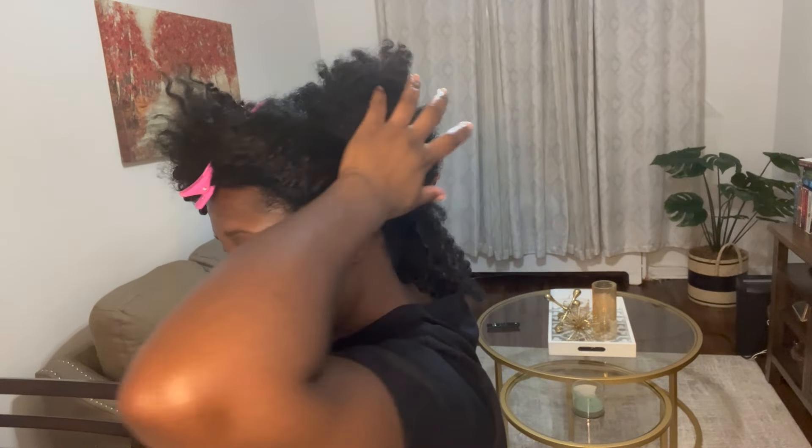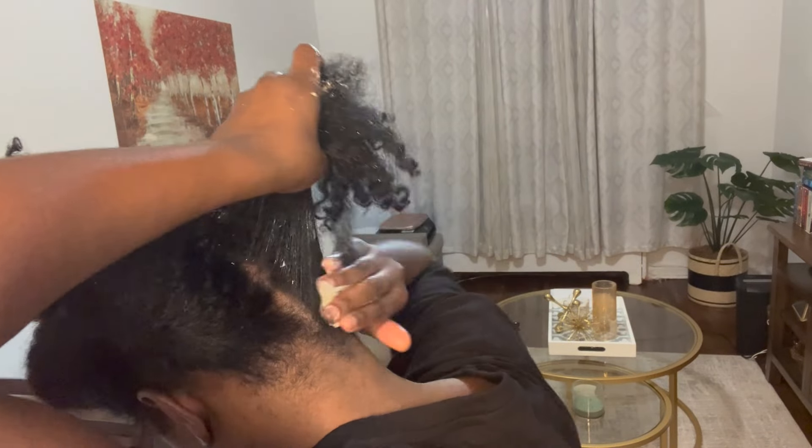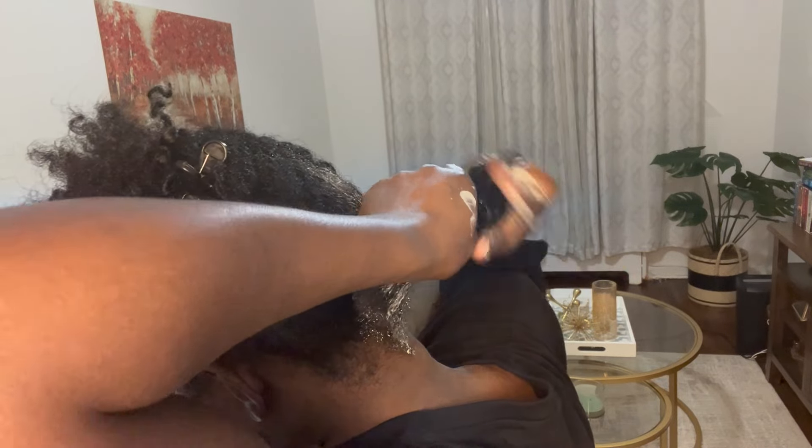You just literally start using your fingers to apply the conditioner. Make sure you get the ends because that's the driest part — you really want to make sure everything is well applied on the ends.